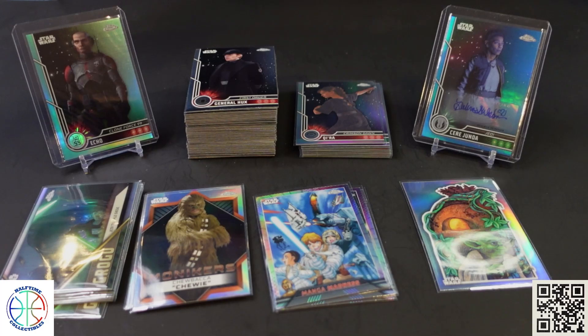The boxes are only guaranteed one autograph. They don't give odds outside of that — other than base refractors being one every two packs, which across 24 packs means we got 12, and that's accurate. They don't give you much on the numbered cards or inserts. The boxes are currently going for $150 on Topps' website, and on the secondary market I've seen them as high as $175 — but I don't know why you'd pay that while you can still get it on the Topps site.